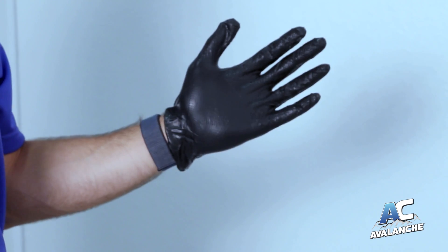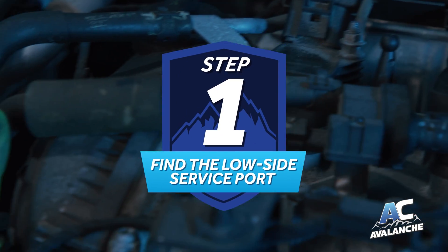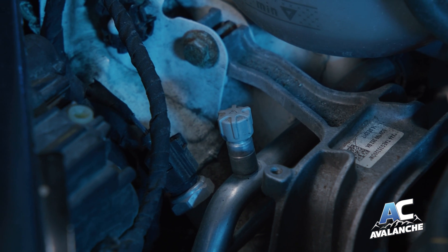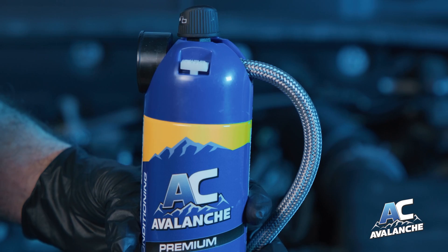Always remember to wear safety gloves and eyewear. Step 1: Find the vehicle's low side service port. Look for a plastic cap with an L on it — it's the only port the coupler will connect.